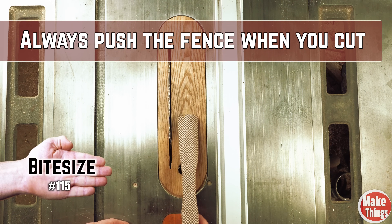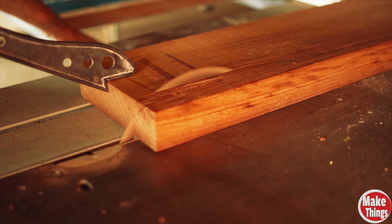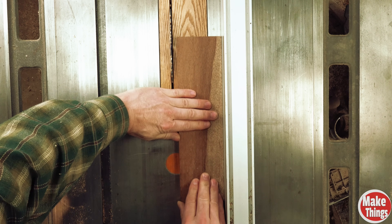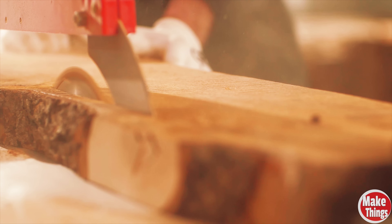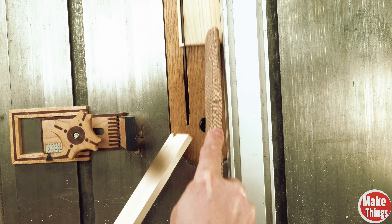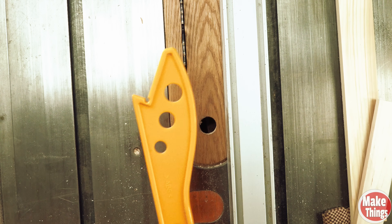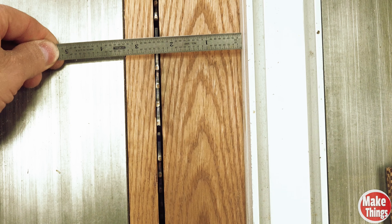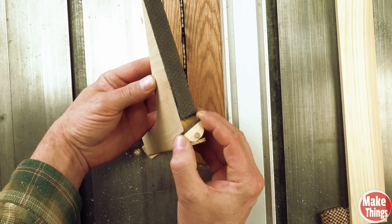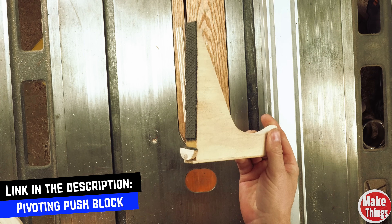The most dangerous place on the table saw is between the blade and the fence, which is why we use push sticks and blocks. But both are useless if you don't understand the basics — pushing the wood against the fence is just as important, or even more important, than pushing the stock forward. While riving knives and splitters can help, it's critical to put emphasis on this lateral action. Push sticks are great but two are needed to keep the stock moving forward as well as against the fence. Creating thin strips between the blade and fence is incredibly difficult and dangerous, which is why a thin strip jig running on the opposite side is recommended. I created a push block that gives a slight advantage pushing stock against the fence, especially when the stock moves beyond the blade.